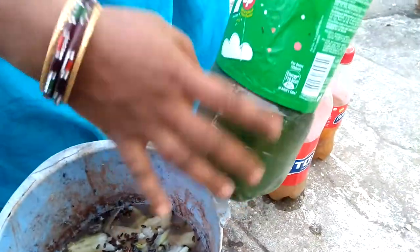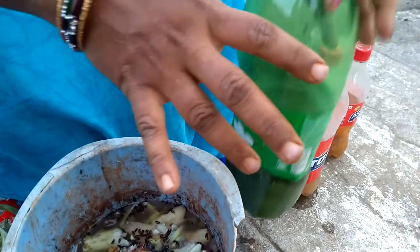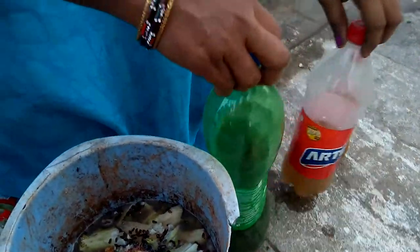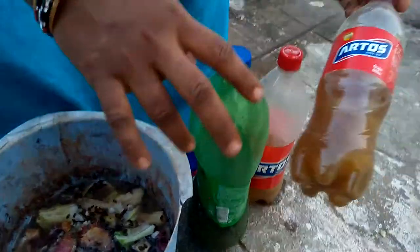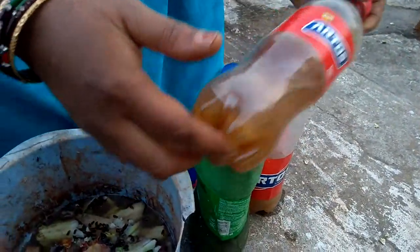I am going to make a water bottle for this one. I am going to make a liquid fertilizer for this one.